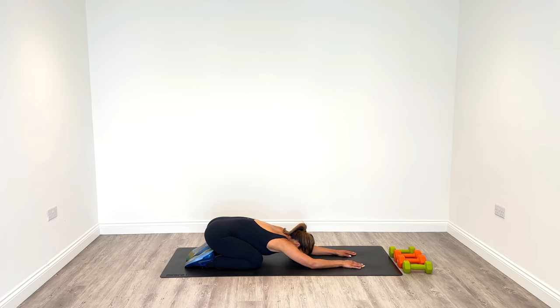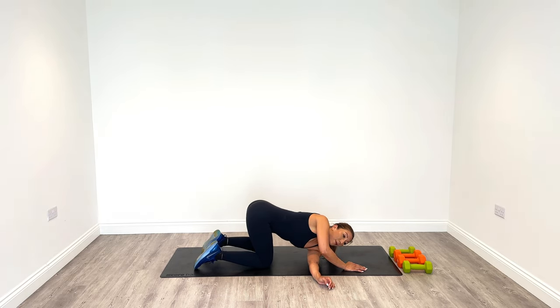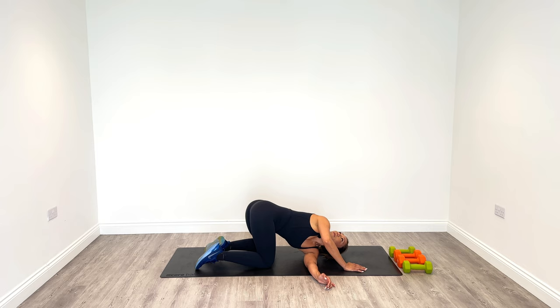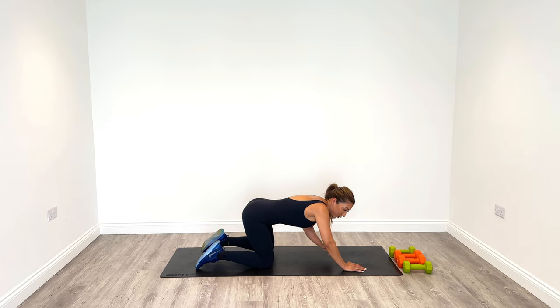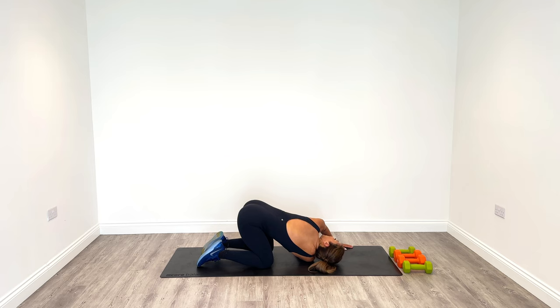Chest goes down. Great work. From here, come back up to the centre. Thread the left hand or arm underneath — see if you can rest on it and look up to the ceiling. Nice twist to the lower back as well. And change arms. Such a lovely stretch — stretching the shoulder and the lower back as well, really great little stretch.